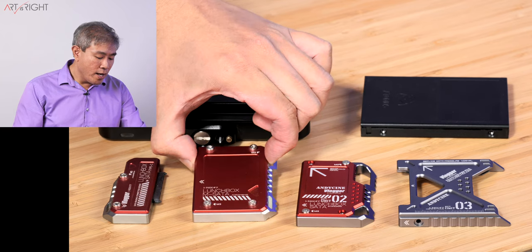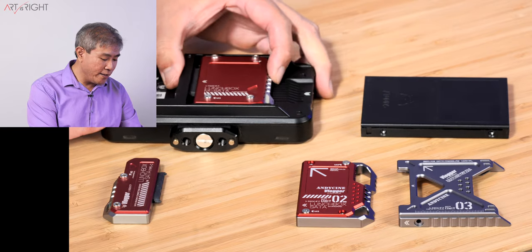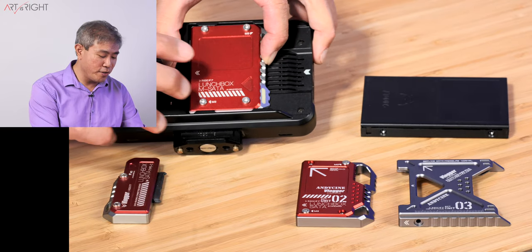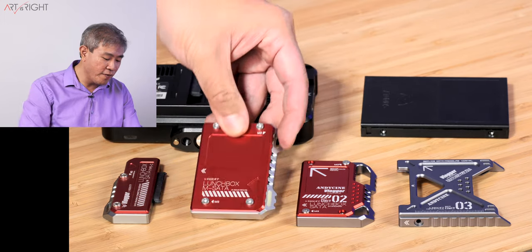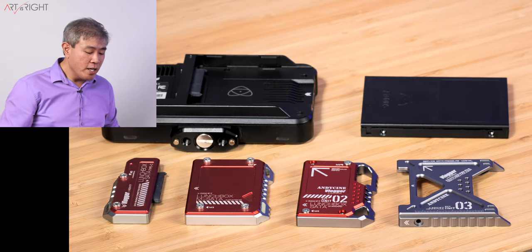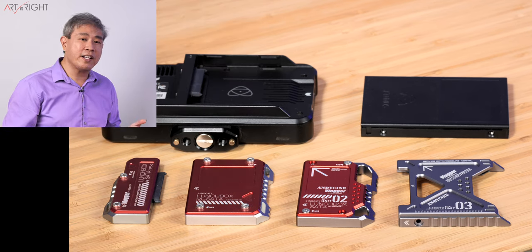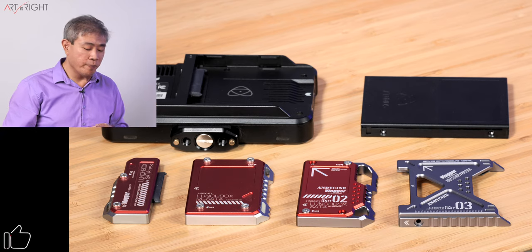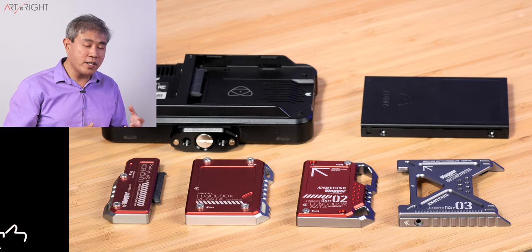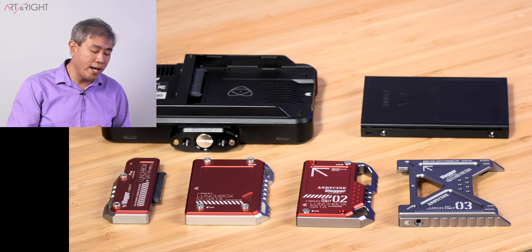When Andy Cine launched their Lunchbox MSATA, the nice thing is that it just slides in with no protruding parts on the side, and it's fairly easy to put on and off — I really like this design. The only problem with the original Lunchbox is that by the time they launched it, MSATA was becoming a dying breed, so they're hard to find and fairly pricey. Andy Cine's recommendation is to get a Samsung T5, take it apart to get the MSATA drive inside, and use it with their circuit board.